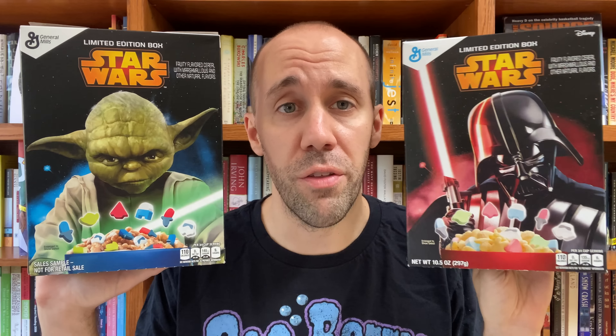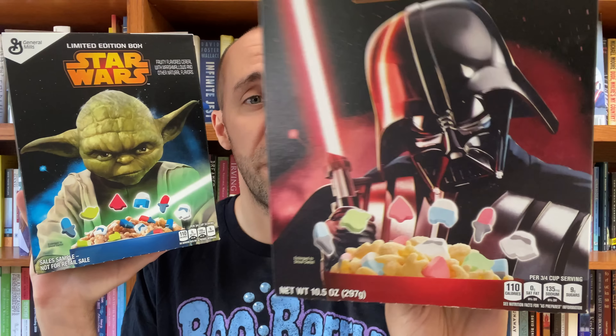You might recall back in June of 2015 when General Mills first released this Star Wars cereal with Yoda and Darth Vader on the front of the boxes. On the front of the Vader box, the cereal featured sweetened cereal pieces in the shapes of TIE fighters, X-Wings, and the Rebel logo, with marshmallows in the shapes of stormtroopers, lightsabers, Jedi starfighters, R2-D2, and yep — Yoda.